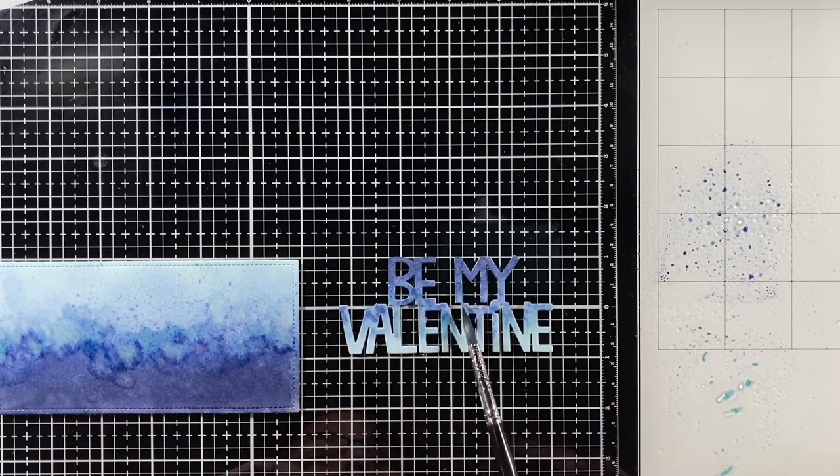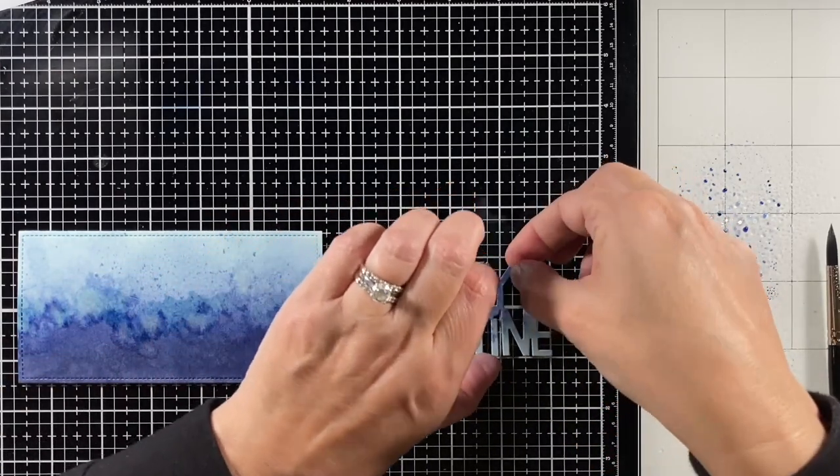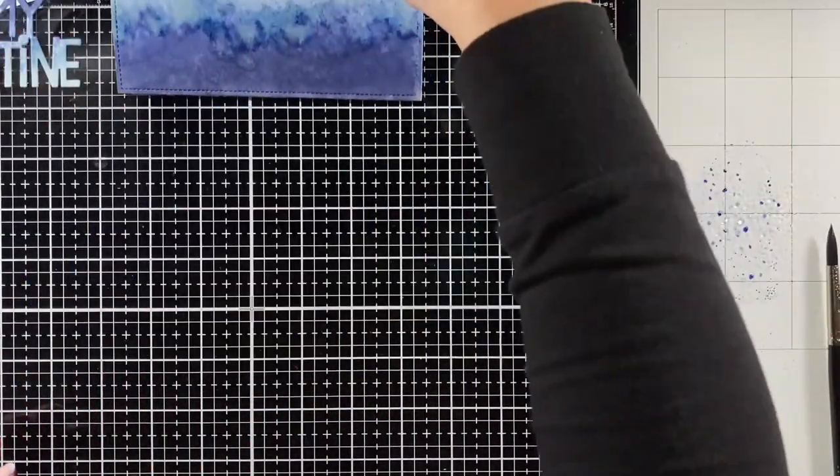I think it's just a nice moody blend — great for water or for a cloudy sky. In this case, I was going for a more masculine valentine. I'm going to let those dry, set them aside, and clean off my workspace.